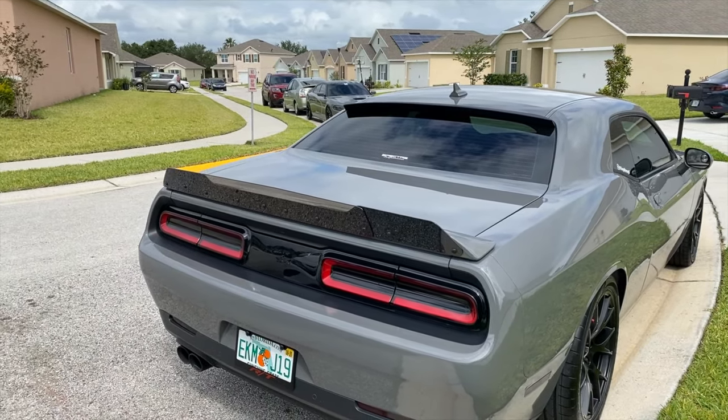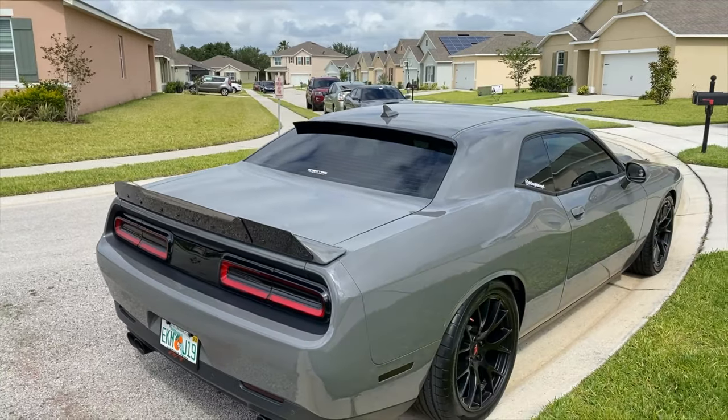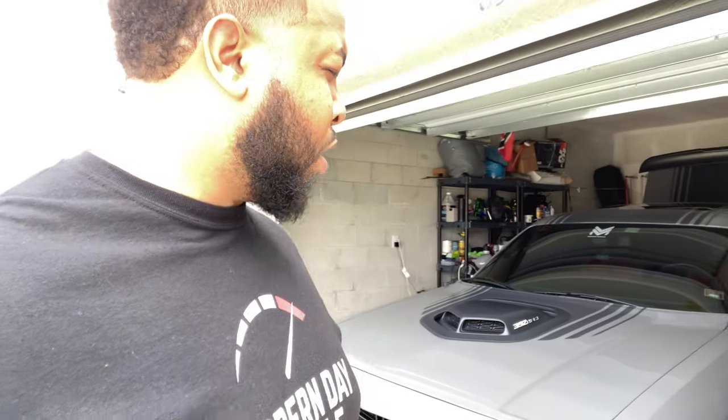It came together real nice. Real quick guys, looks like I'm not getting the mod done today. I got a part where the screw is threaded, and I'll talk to you guys more in depth in a second. Basically there's a part on there where it was threaded and it wasn't supposed to be threaded.